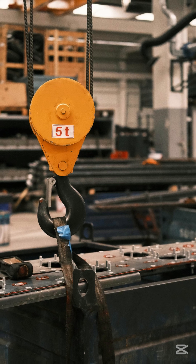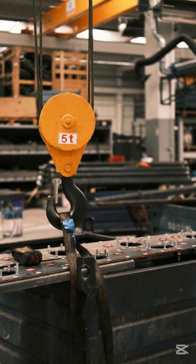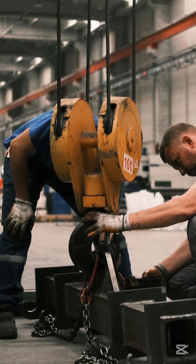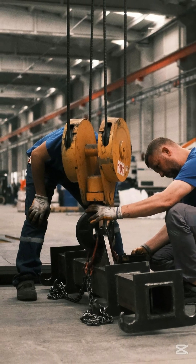Now think about an overhead crane. It's lifting tons of weight, operating in tough conditions day in and day out. Yet some companies barely check on them. Just like a bike, lack of maintenance leads to breakdowns.